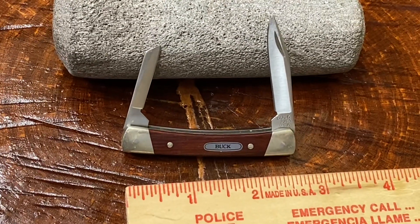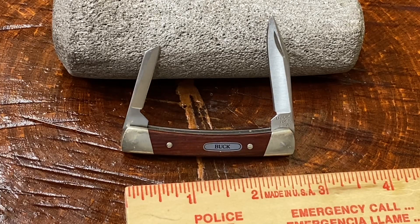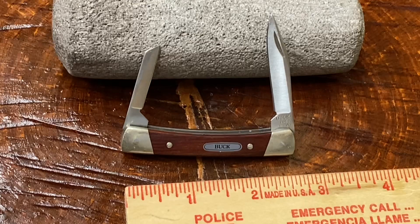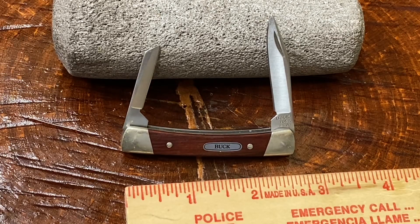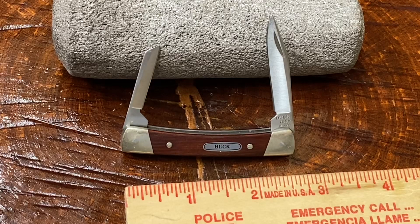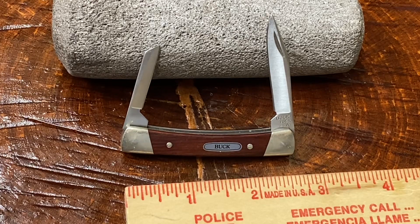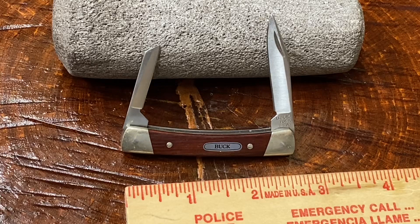Just an FYI — by the time you see this video, this will probably have already been on eBay for about one or two days. If you don't see it there, that means somebody already pulled the trigger on it. I have a few others I'm going to list too. I'm going to do quickie videos first on knives I've had for a while and been meaning to list, then go ahead and list them on eBay.